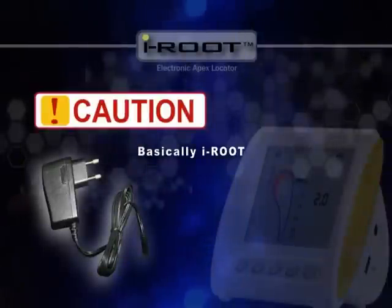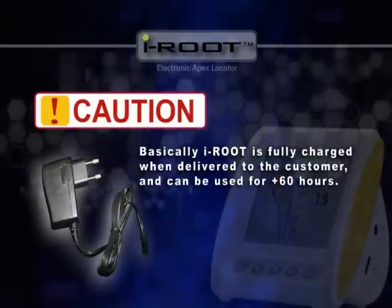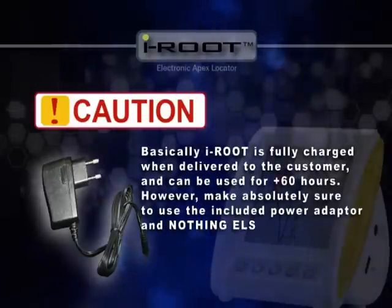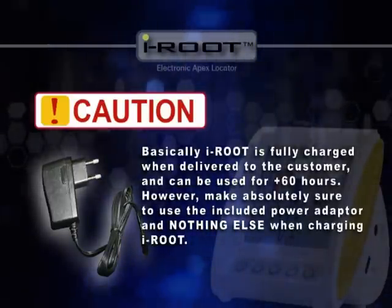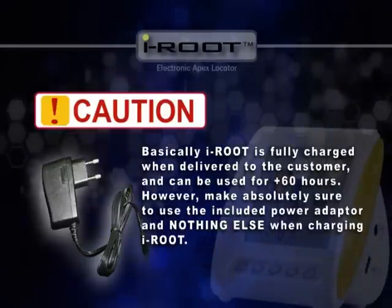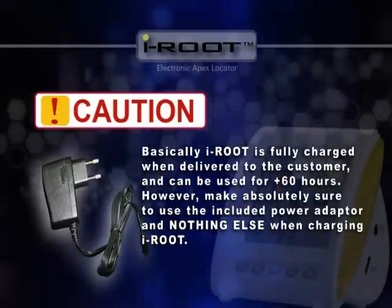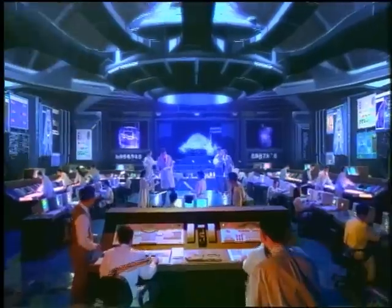Things to keep in mind when using iRoot: one power adapter is included in the package for charging the lithium-ion battery. iRoot is fully charged when delivered to the customer and can be used for over 60 hours. However, make absolutely sure to use the included power adapter and nothing else when charging iRoot.